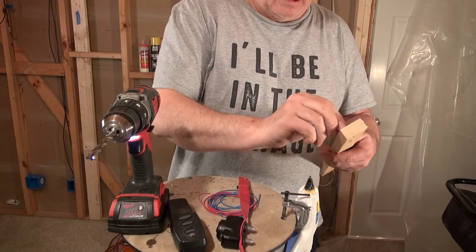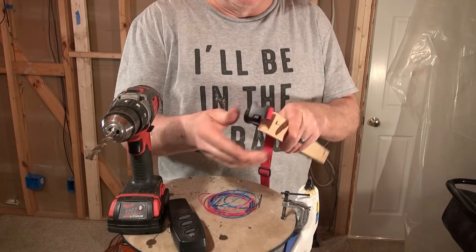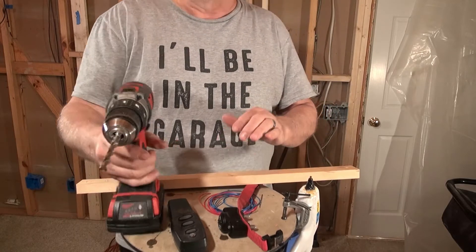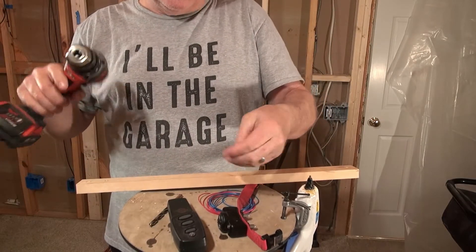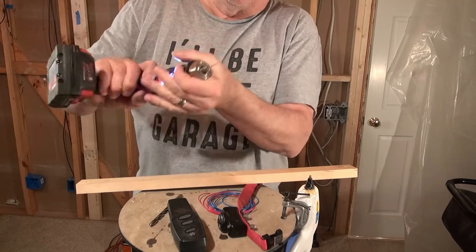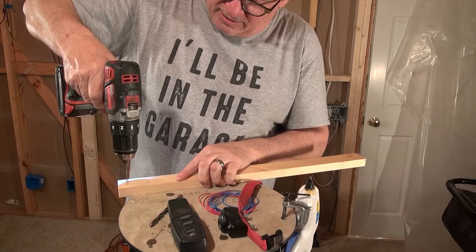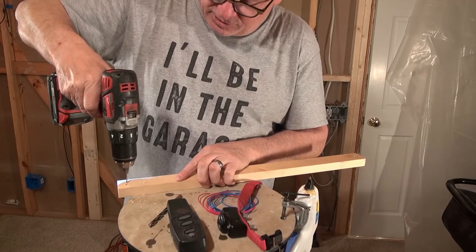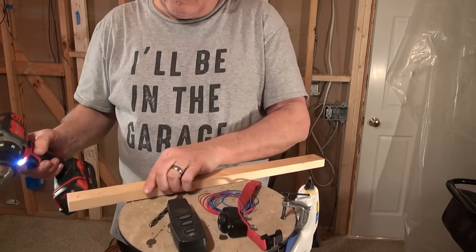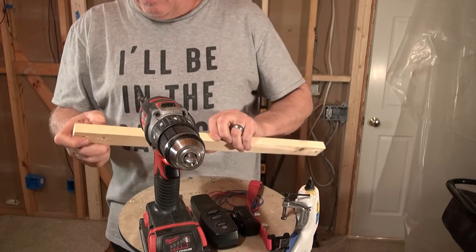I'll check that it's going to plug in — good, it plugs in a little firmly, I like that. Now I'm going to change to a smaller drill bit, about a sixteenth of an inch, for the wire holes. I'm going to drill those beside the larger holes.